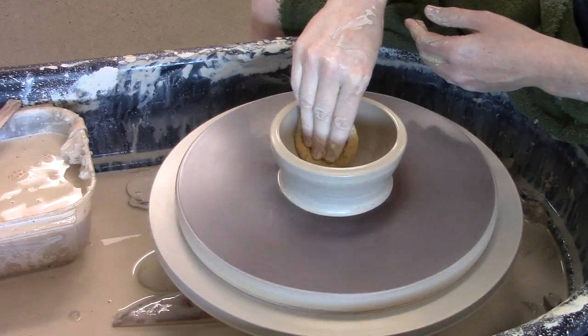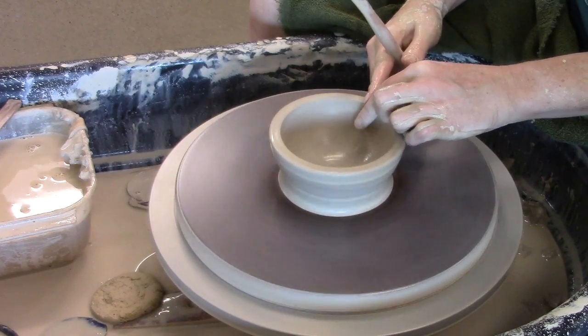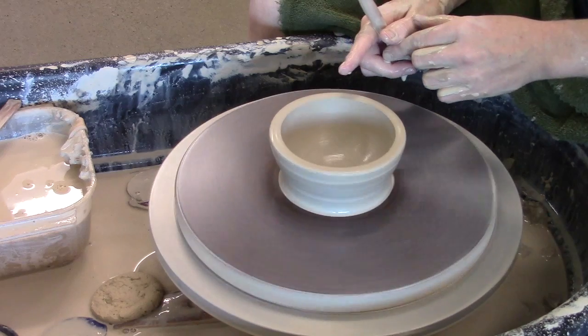Get the water out of the inside, and now I'm going to use my wooden knife to split this rim. I want to make sure it's level and it's fairly thick.